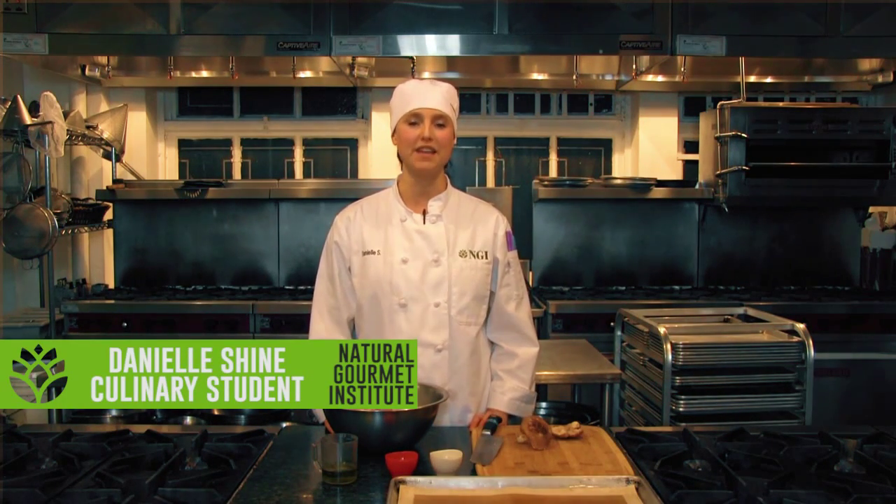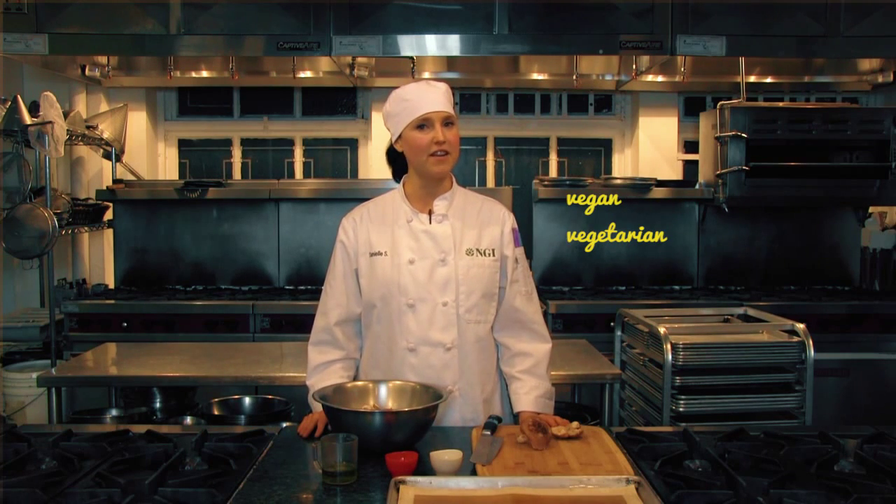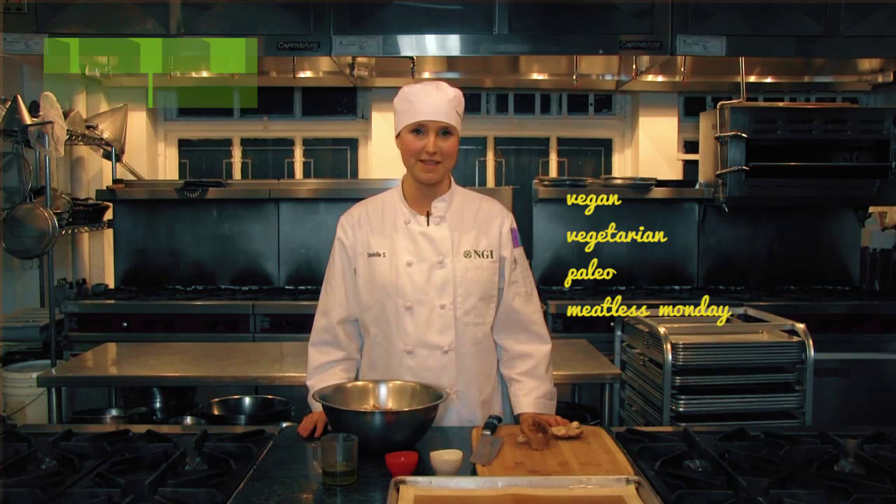Hi, I'm Chef Danielle Shine from the Natural Gourmet Institute Chef's Training Program. Holy shiitake, have I got a treat for you. Whether you're vegan, vegetarian, paleo, or just looking for some inspiration for your next meatless Monday meal, shiitake bacon is a must and it's really easy to make.